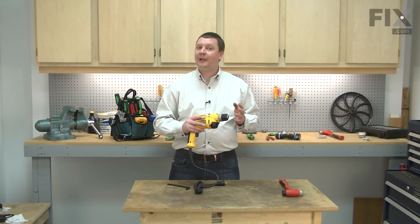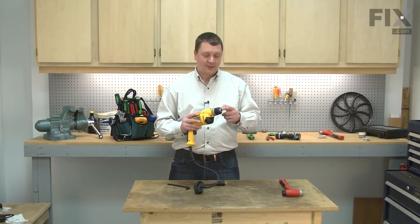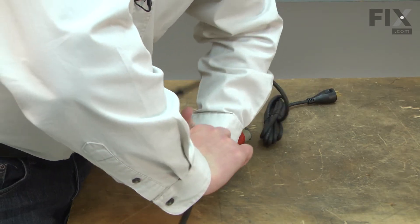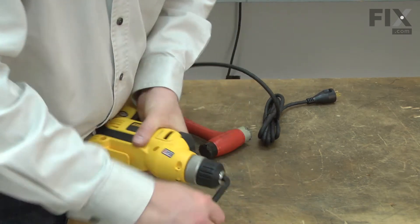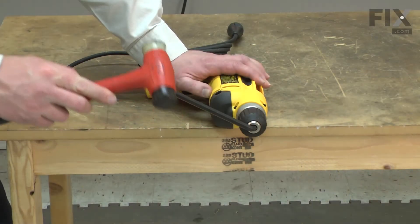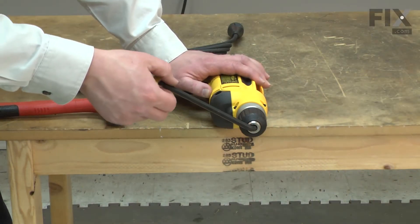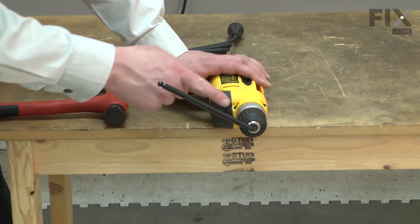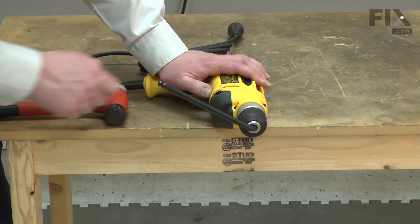To remove the chuck, I'll begin by installing an Allen wrench inside the chuck. Now I'll use a mallet to strike the end of the Allen wrench. The sudden force of hitting the wrench should break the thread free and allow us to unscrew the chuck.